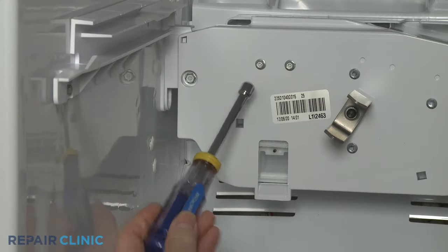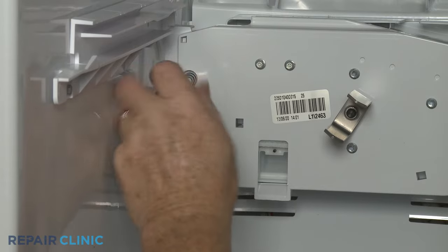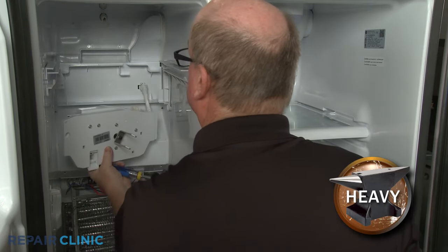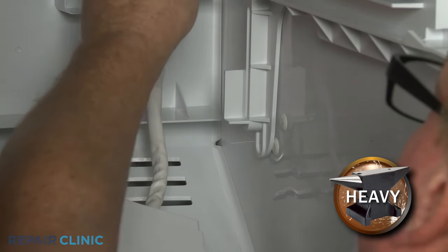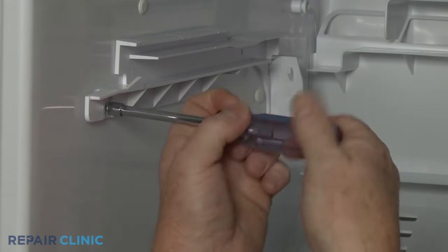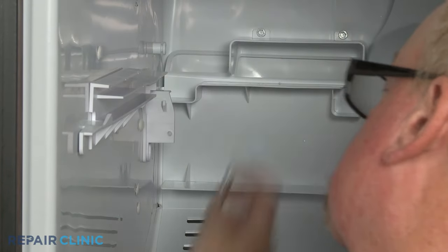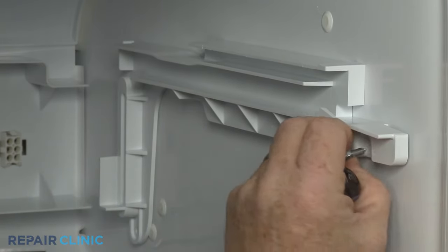Using the 5/16-inch nut driver, unthread the left side mounting screw securing the auger motor. Lift the auger motor up to detach. Use the small flathead screwdriver to help disconnect the wire harness so you can fully remove the motor. Now use the quarter-inch nut driver to unthread the front and rear screws securing the left ice bucket glide to the liner. Do the same to uninstall the right ice bucket glide from the liner.